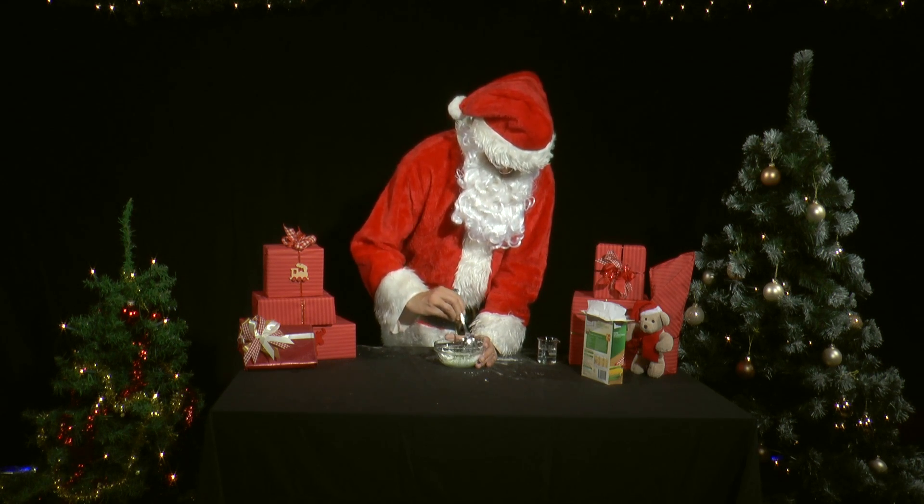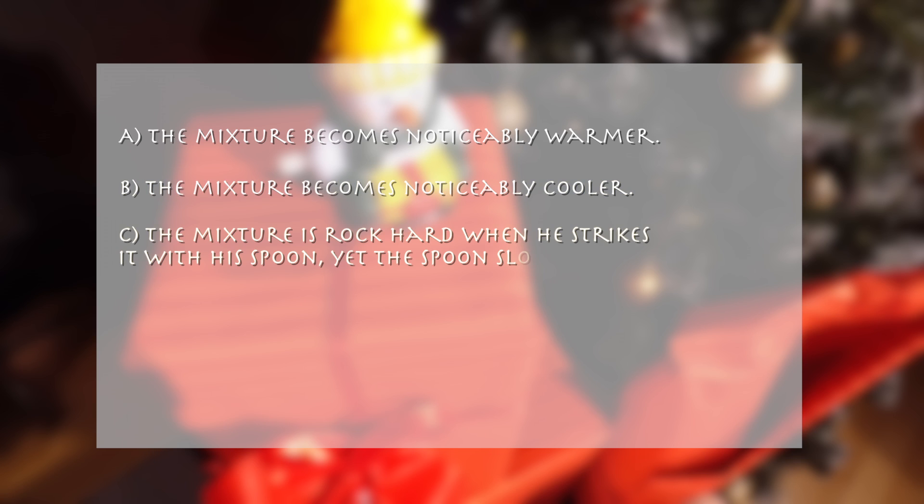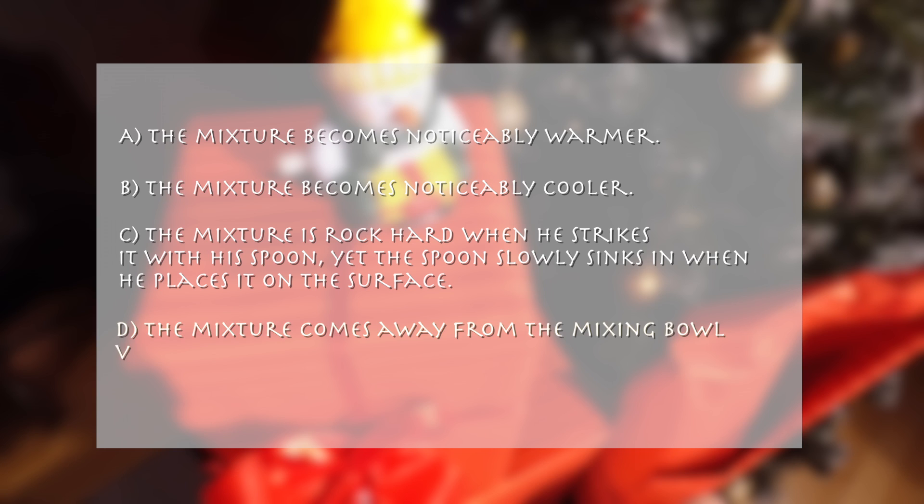He notices something very unusual. A: The mixture becomes noticeably warmer. B: The mixture becomes noticeably cooler. C: The mixture is rock hard when he strikes it with his spoon, yet the spoon slowly sinks in when he places it on the surface. D: The mixture comes away from the mixing bowl very easily because its surface tension is very high.